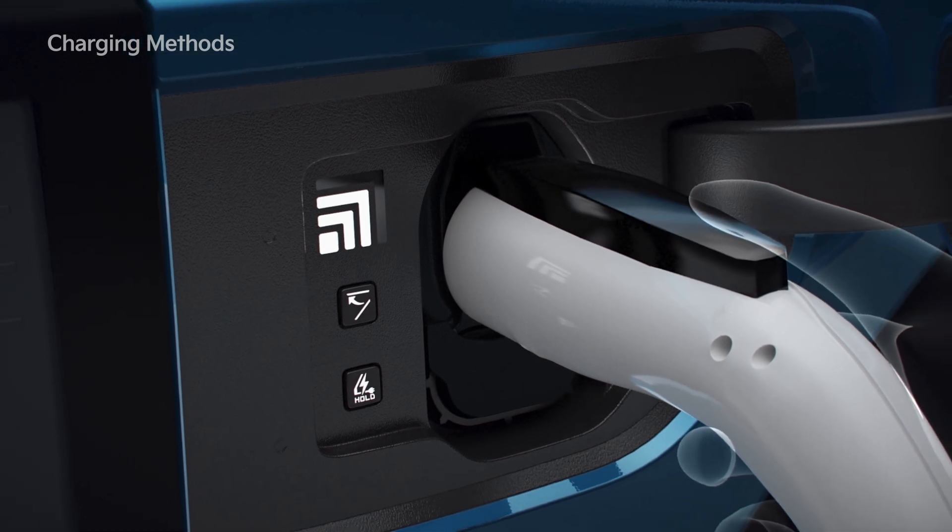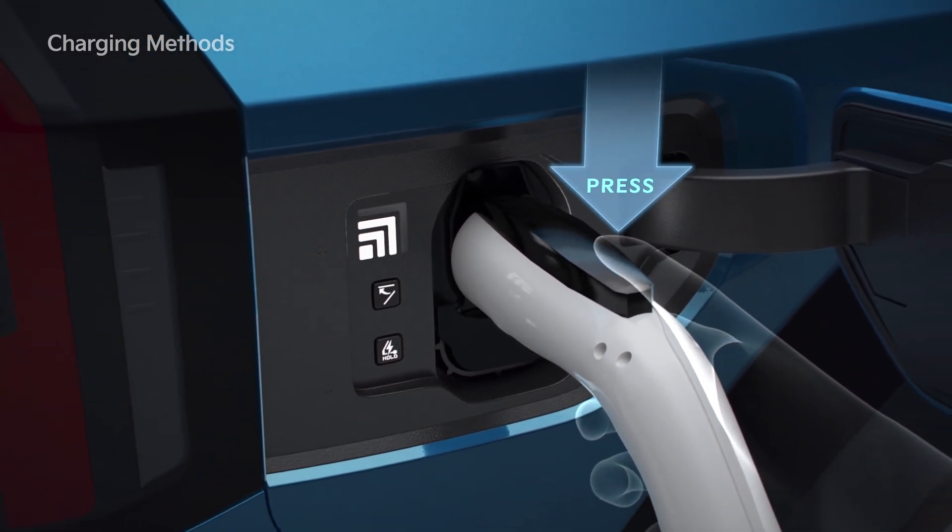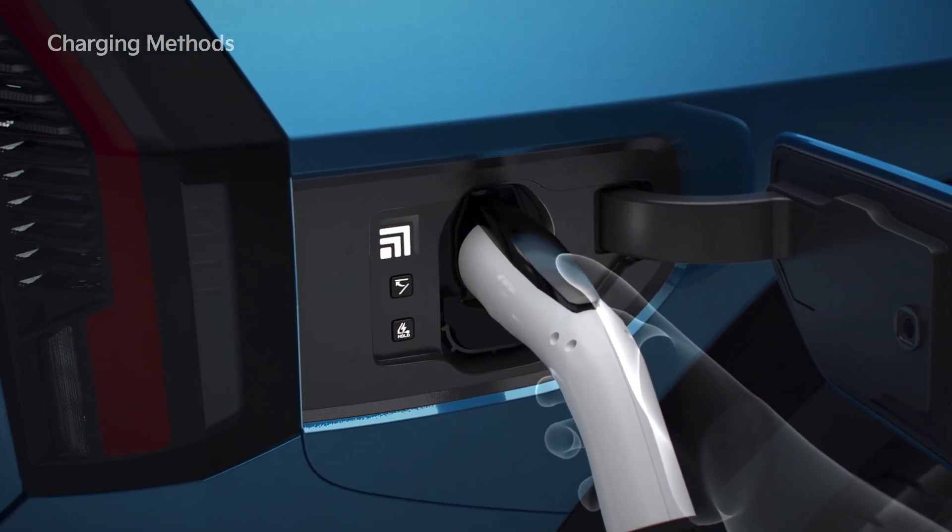When charging is complete, hold the handle of the charging connector and press the unlock button, then pull and disconnect it.